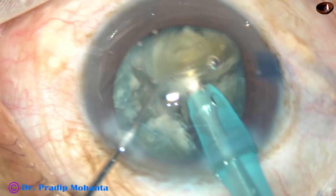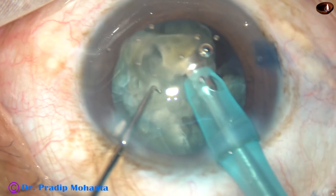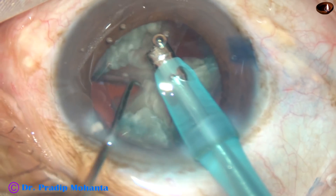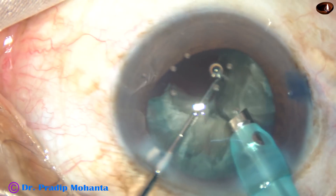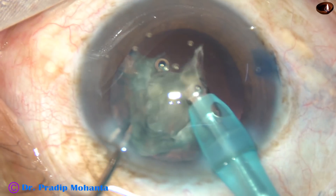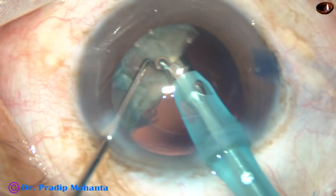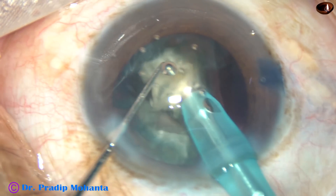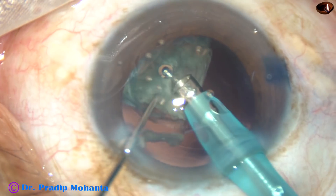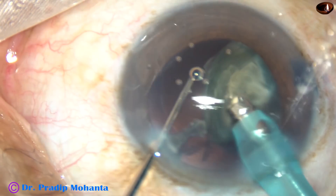Now we can elevate one piece like this and emulsify it. Now I hold the second piece, starting from the apex of each fragment and emulsifying it. We can see that in this case there is hardly any cortex — everything has been incorporated in the nuclear mass.